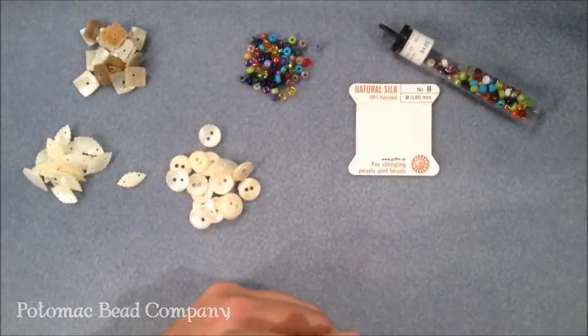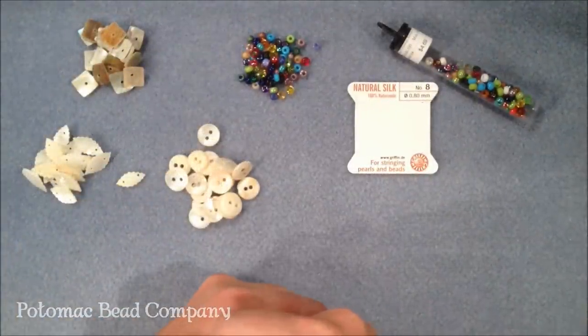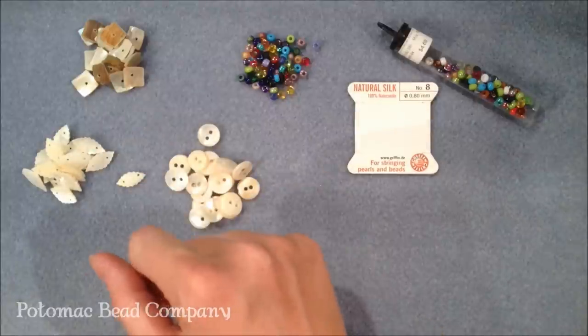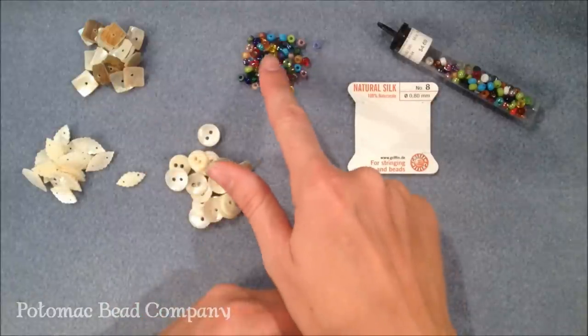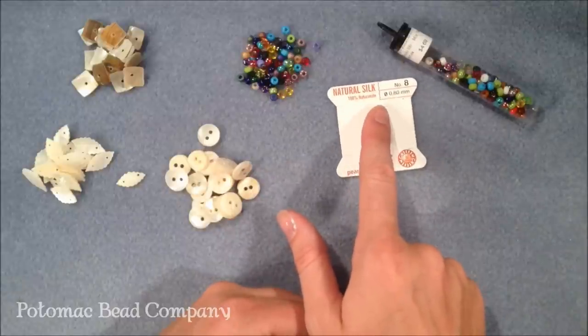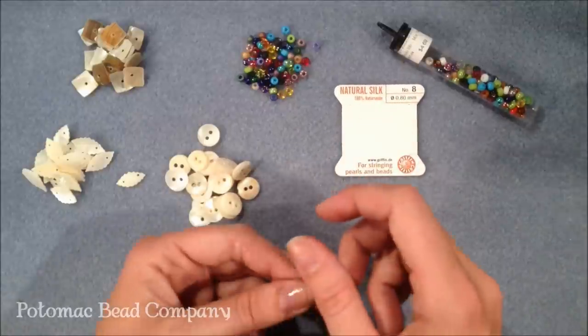I'm Allie with the Potomac Bead Company, and I'm going to show you how to make a button necklace. For this I'm using three types of buttons — mother of pearl buttons and shell buttons. I'm using six OC beads and two packages of griffin silk size 8. You can use an 8 or a 10 for this.